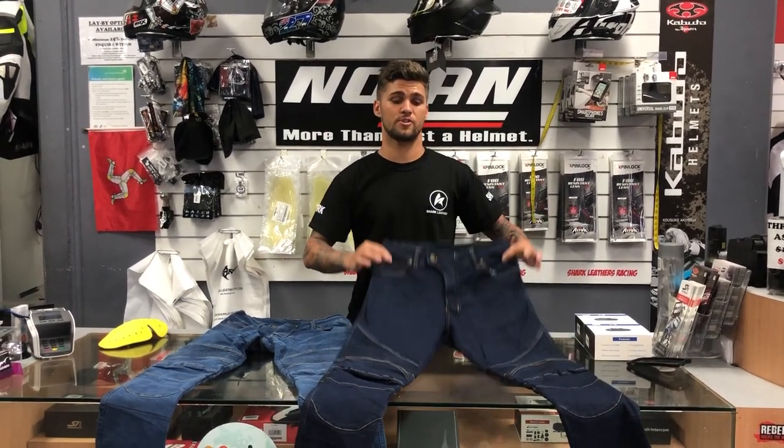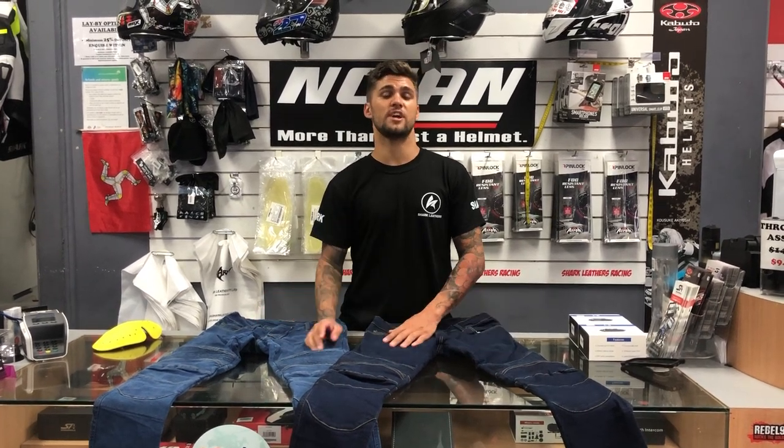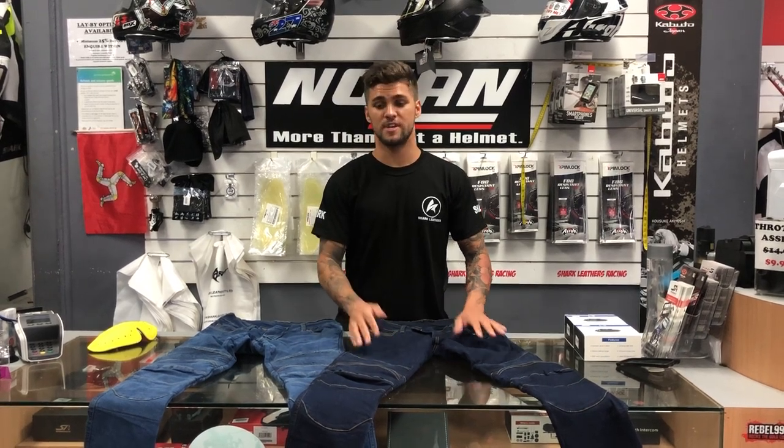Hey guys, Michy from Shark Leathers, here to talk about our new Shark Rogue jean. This is our newest addition to the Kevlar line, and as with all the other jeans, it has been lined in DuPont Kevlar. There are a few extra features in these jeans that you don't see in the others.